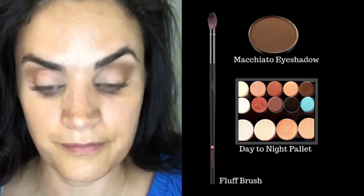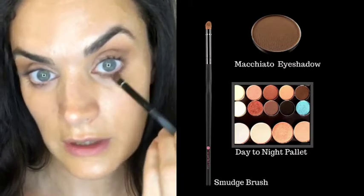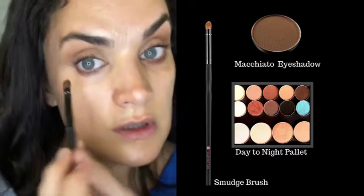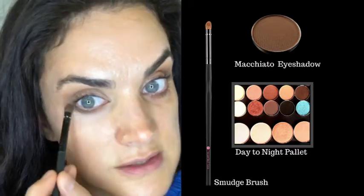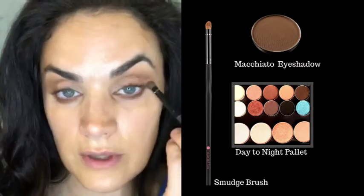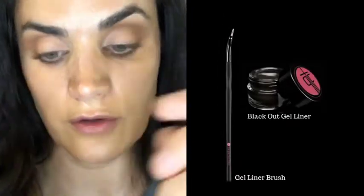I blended my brow bone with a clean brush. Now I'm going in with Macchiato underneath my lower lash line using my smudge brush — the same shade I used in my crease, also from the Day to Night Palette — just smudging it out underneath and keeping it really soft.